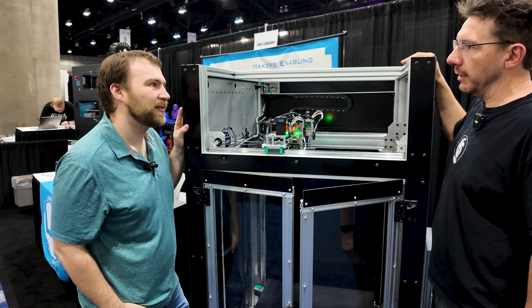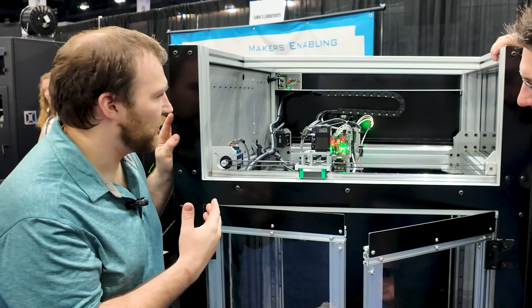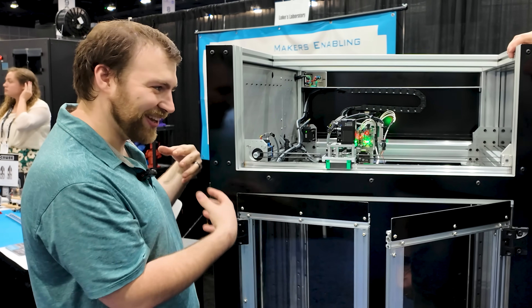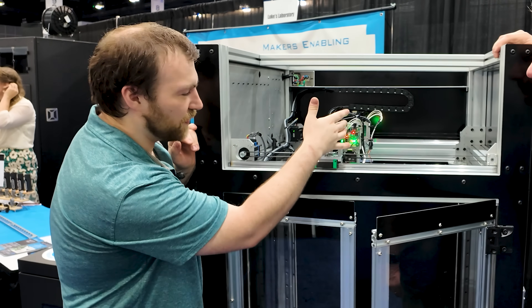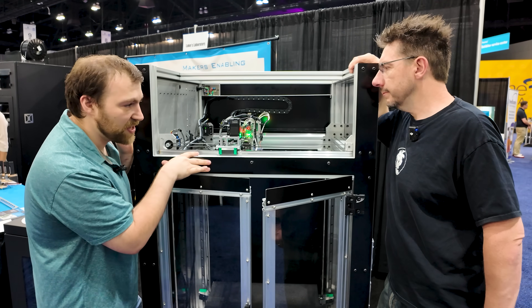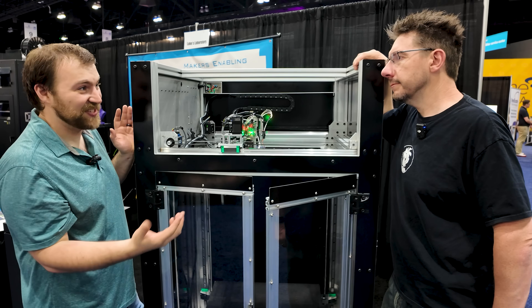The Pro lineup is intended to be a lot less customizable than the current StableBot lineup. Servos will be one of the options, and it's going to be standard with IDEX — you can option down if you choose. The enclosure is going to be a real option alongside the biggest one, which is size.